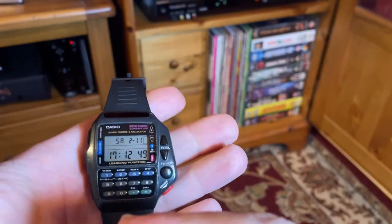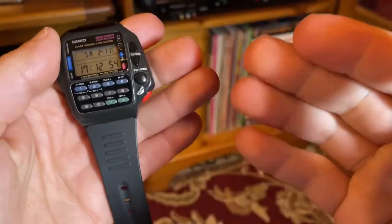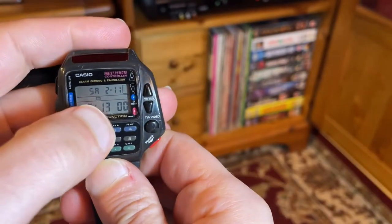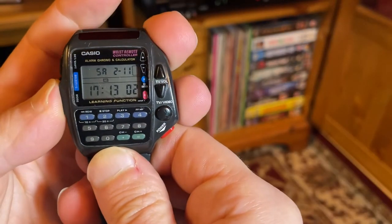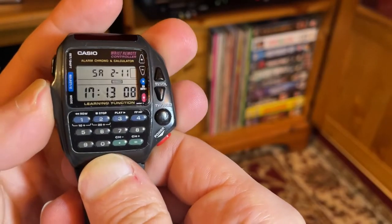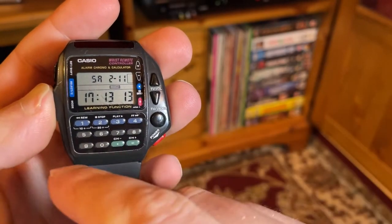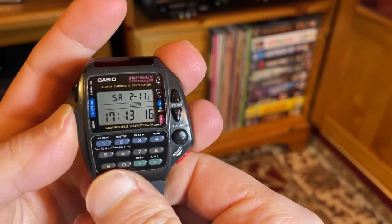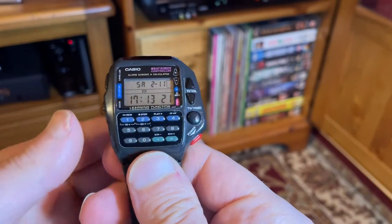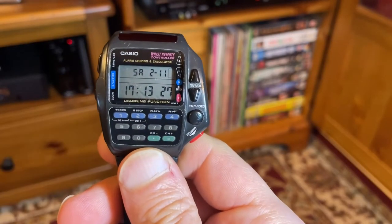Now onto the interesting stuff — how we operate things like the TV and VCR. This watch is great because it actually has three separate settings. In this mode, the middle button is now communicating with a television on whatever code you've set. The next mode shows a little video symbol — that's for the VCR. And then there's the learn function, where you can take pretty much any infrared remote and program its functions onto the watch.